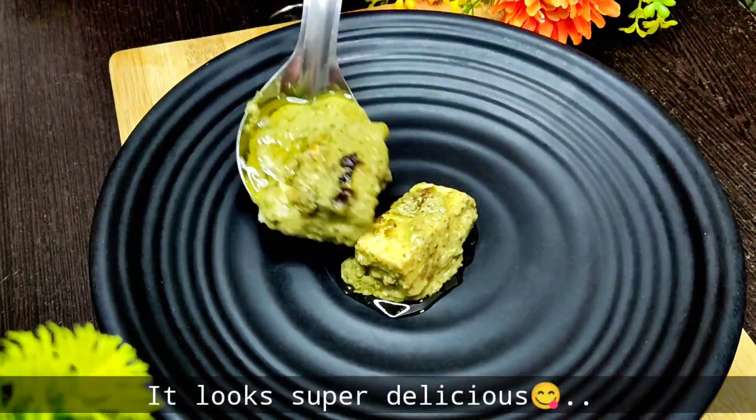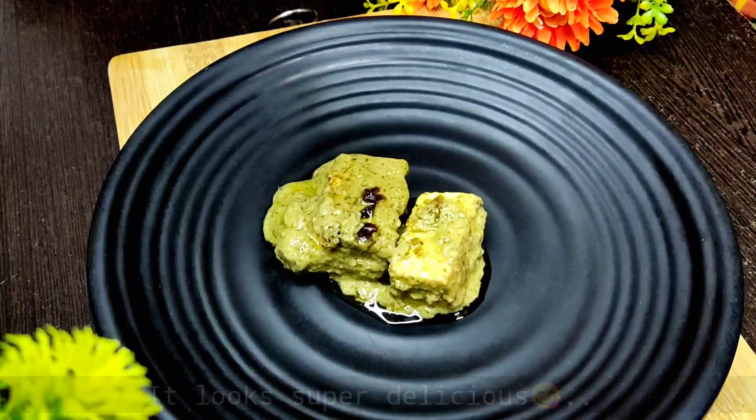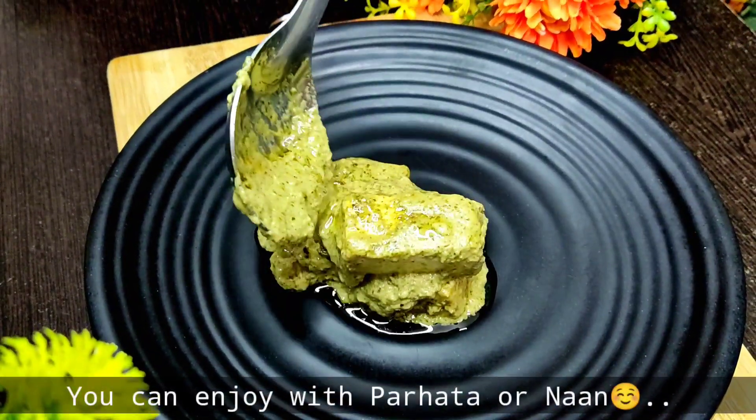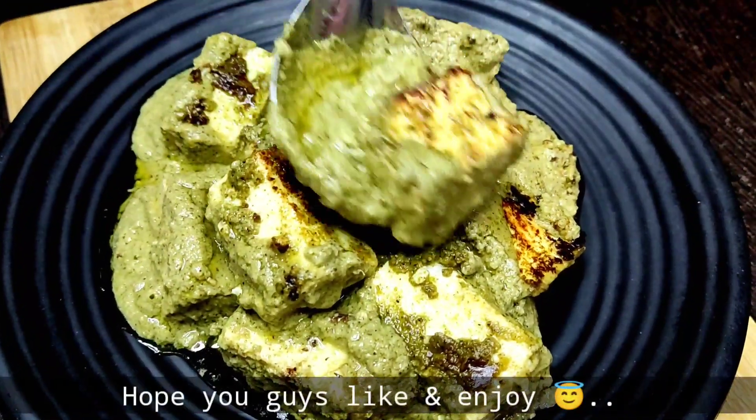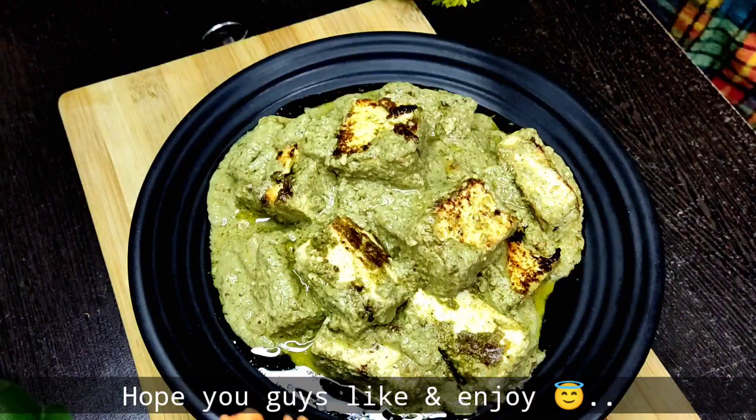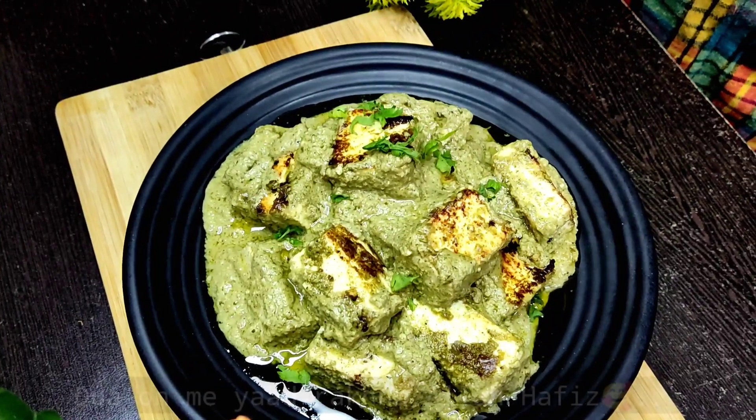We will serve it with paratha, naan, or anything else. I hope you like it — share it with your friends and family, and try it. Leave feedback. Thank you!